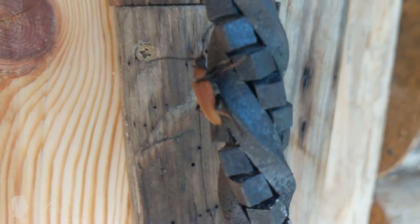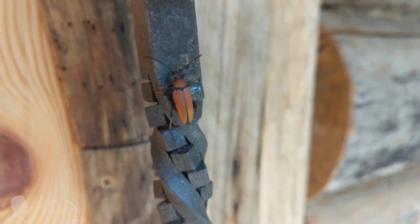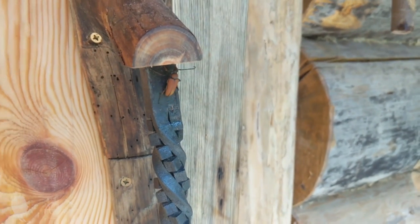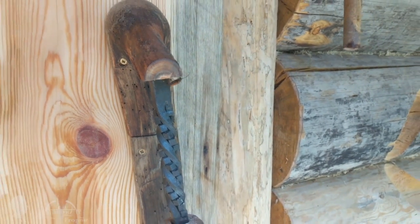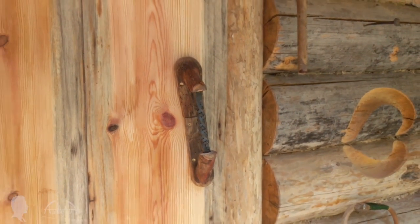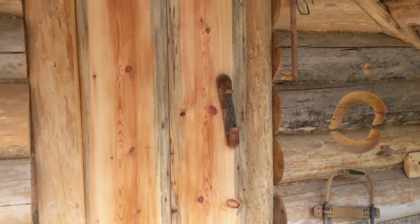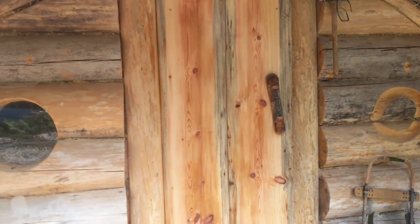I hope that next time nobody will try to break in through my unlocked door with a crowbar, but rather just use the handle as a courtesy. After about a week, after the door was finished with oil, it got noticeably darker and no longer stood out against the old logs.